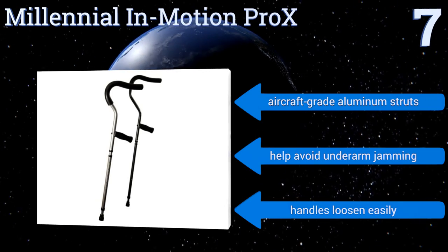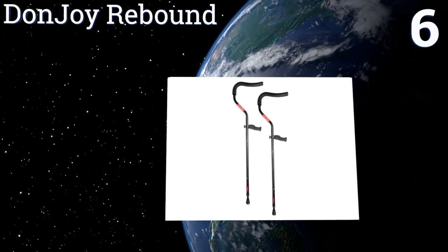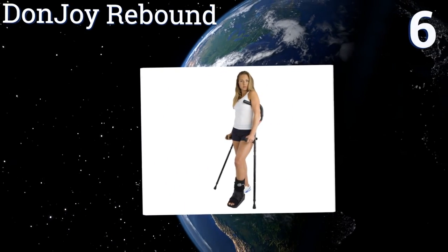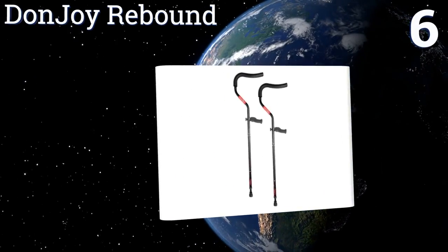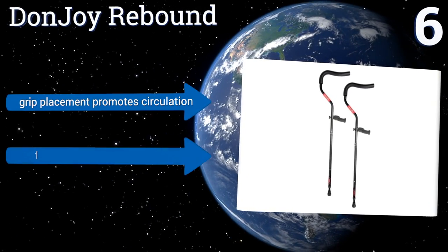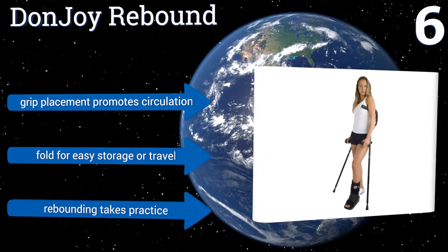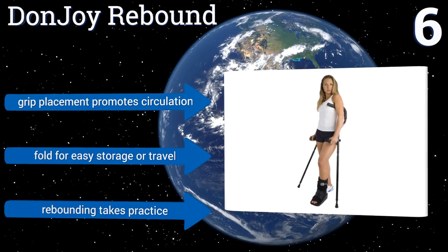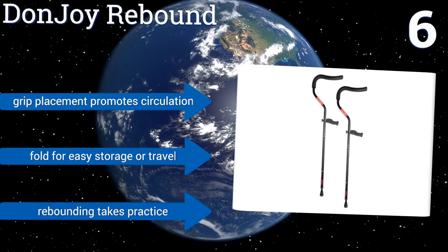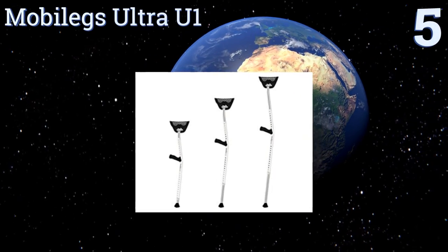Moving up our list to number six, the DonJoy Rebound utilize a pair of springs in the tips to absorb the energy from downward impact and help to gently propel their users forward. Their padded, ergonomically shaped underarm supports allow for long periods of comfortable use. Their grip placement promotes circulation and they fold for easy storage or travel, however rebounding takes practice.